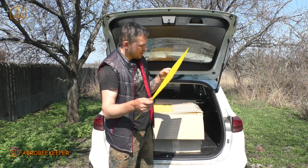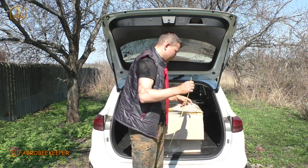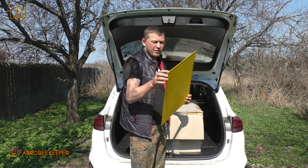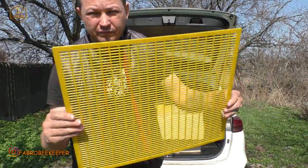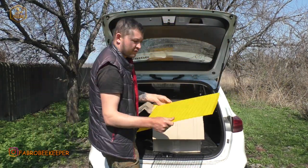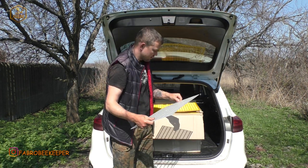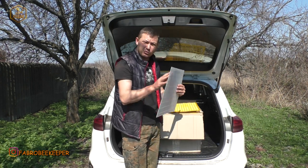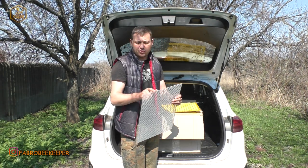Заусенців начебто нічого не видно. Лиття дійсно непогане. Товщина, якщо я теж не помиляюся, 2,5 мм — товщина оцієї решіточки. Ну, в принципі, решітка як решітка — все таке саме, як і в будь-яких решітках. І ось, хлопці ще прислали мені білу решітку на десятирамковий вулик.